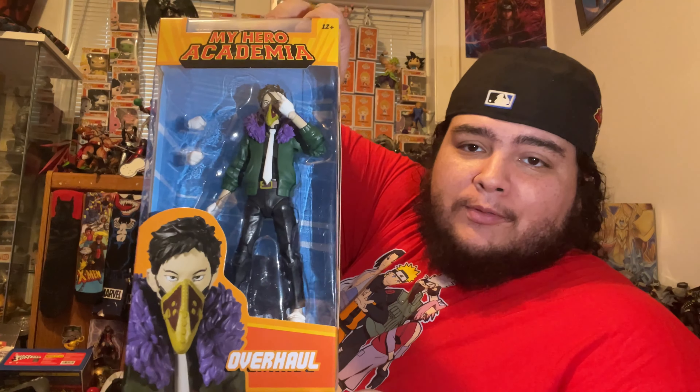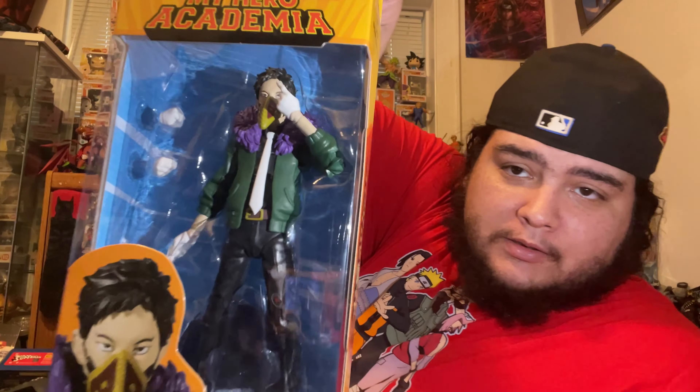They just put the bubble wrap on top, don't even wrap the figures in bubble wrap — absolutely insane. Which is fine as long as the figure's not damaged, I can't really complain since they get taken out of the box anyway. So here is the new wave — we got Overhaul from My Hero Academia.